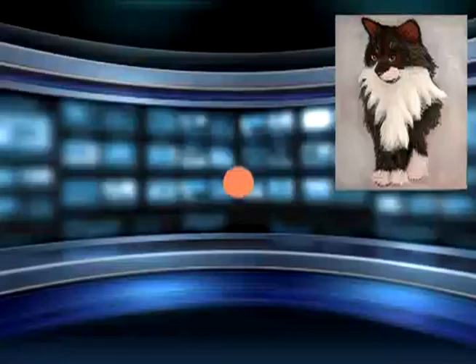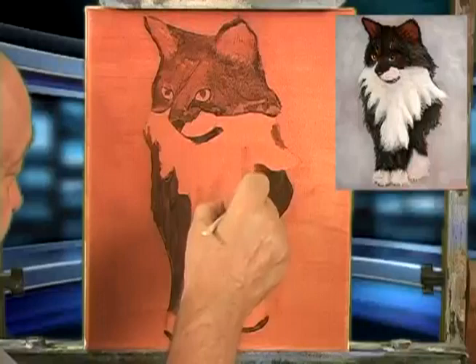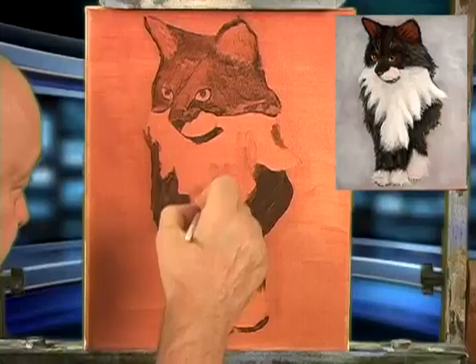Get lots and lots of medium and reload frequently. Now, I'm not going to worry about overlapping the fur, because at this point that would be silly — we've got a lot of color to add first, and we've got the background to put in.